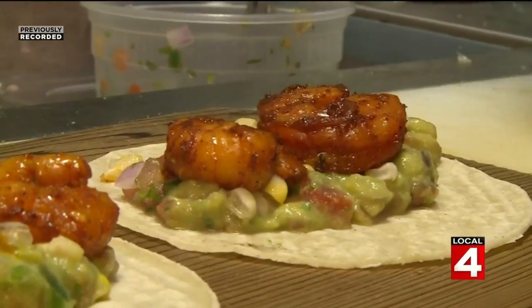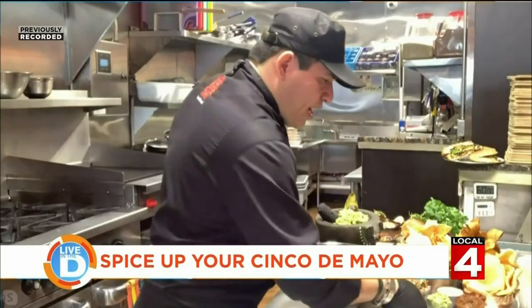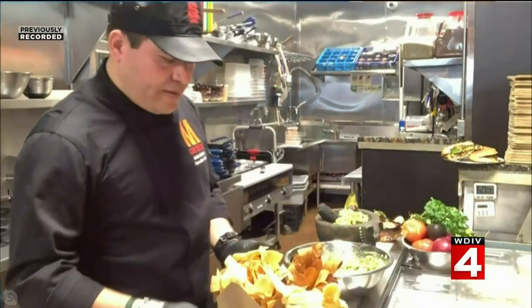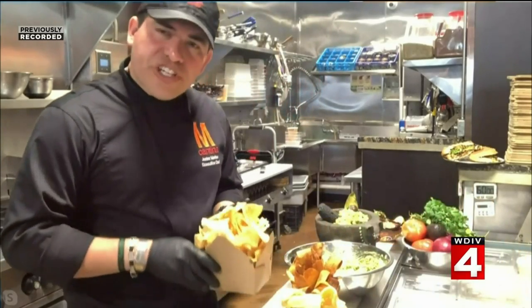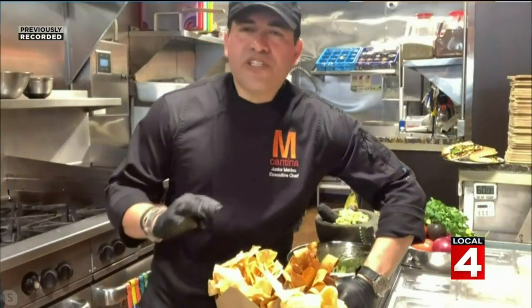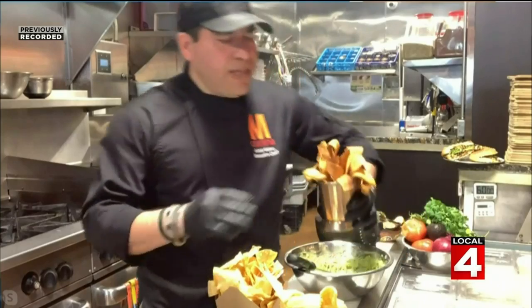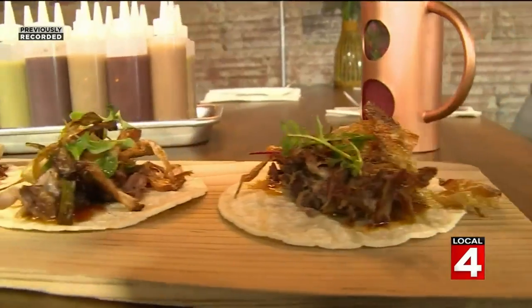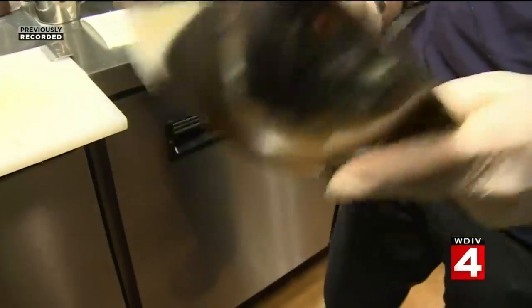What other items do you have to show us? Here we have the different kinds of chips you can use for your guacamole. We have the traditional corn chips, and then we have our plantain chips. All of this you can get here at the cantina. The plantain chips we make fresh — anytime you order, we make everything to order.